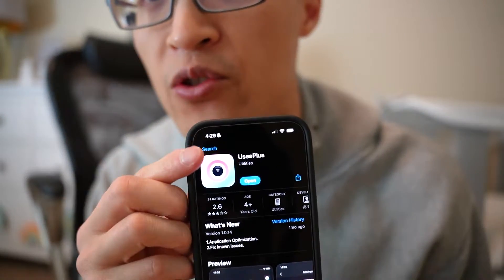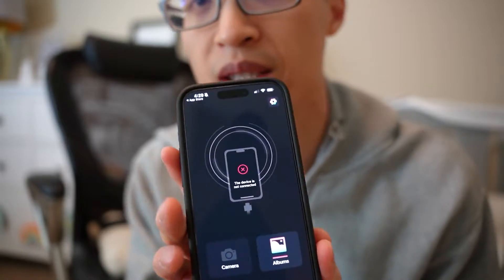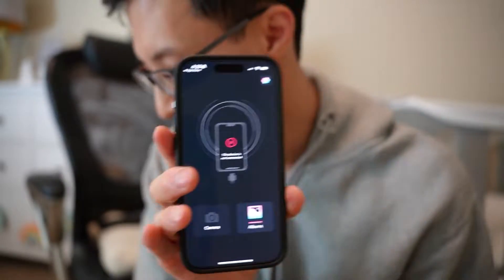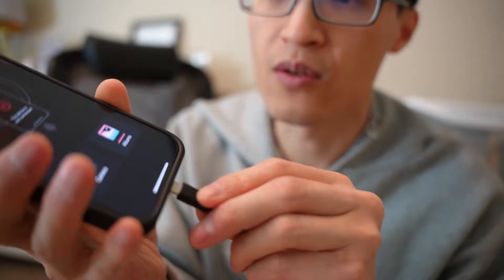Hey guys, it's Paul here, and today we're looking at this endoscope HD snake camera. To use this on your iPhone you want to download this app called UZ plus. I downloaded the app and I'll show you what it looks like when you open up the app, and then I'm gonna hook up the cable here to show you.